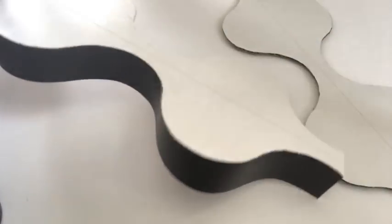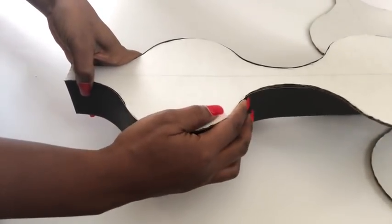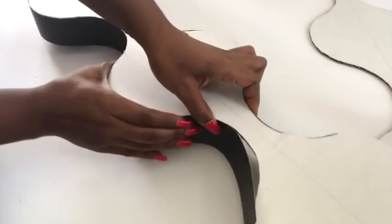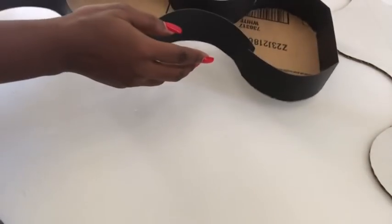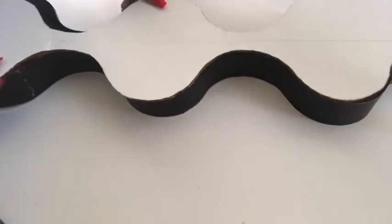This is how one of the sides looks when it's finished, and I repeated the same thing to the other side. I covered all of the edges, and then for this part I'm gonna be closing it up using a hot glue gun, and now I'm closing it up with the last piece.